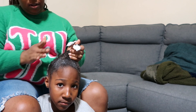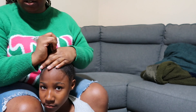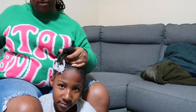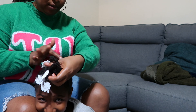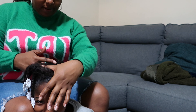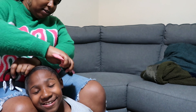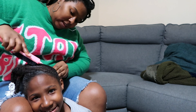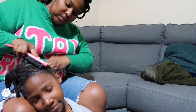It would have lasted a lot longer but my daughter plays in it a lot. She puts a very large amount in her hair. I like the look of my hair with it.